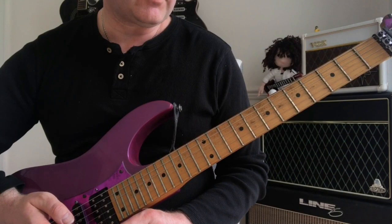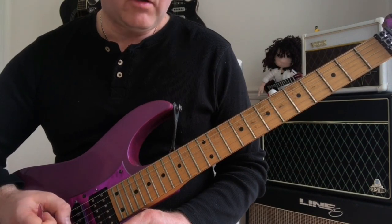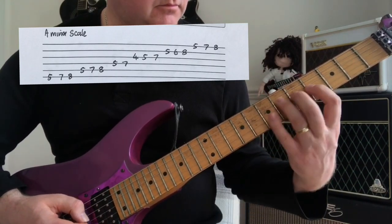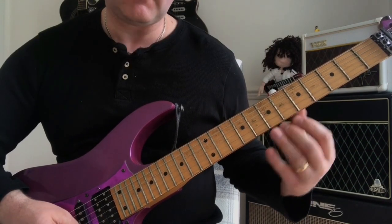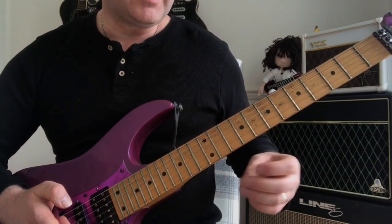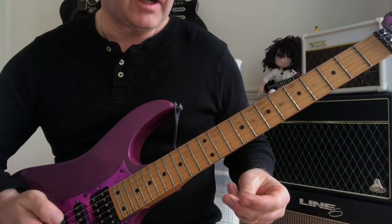The next thing we need to look at is the harmonic minor scale. Assuming you already know the A minor scale, the harmonic minor scale is really just the minor scale with a raised seventh — meaning every seventh note is raised up one fret. Let's go through that.